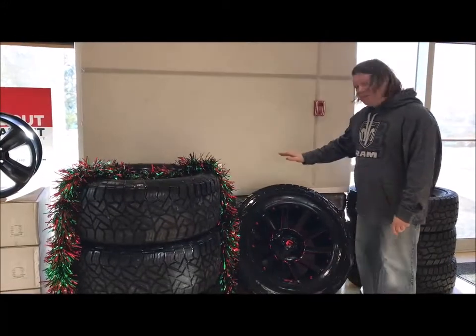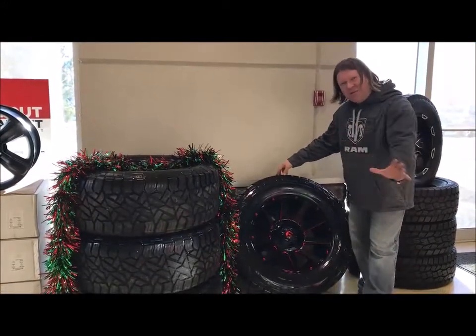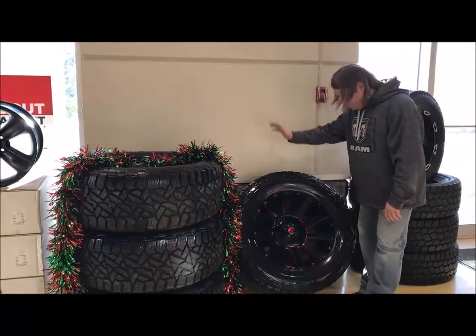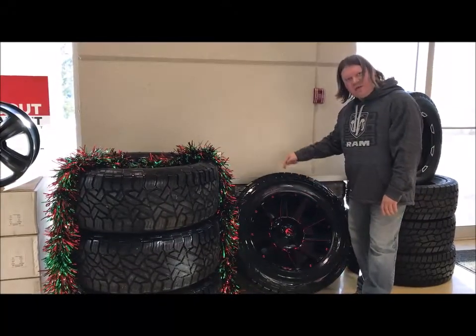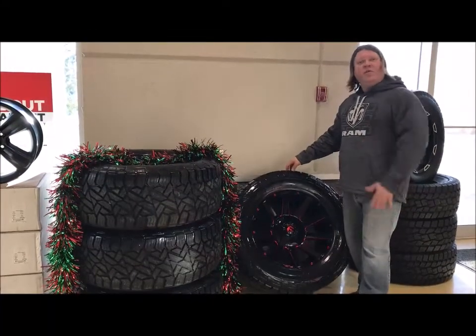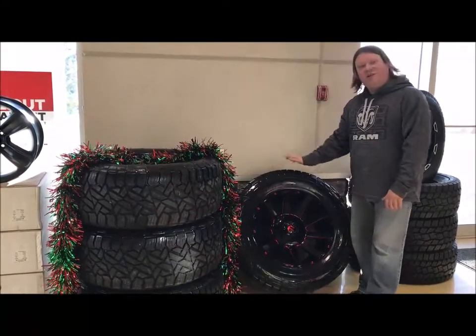These are a used tire, very minimal use, so they are still fairly brand new. At 700 bucks a corner — that is the rim and tire mounted, balanced, and ready to go — at 700 a corner, that is a price you can't beat for a setup such as this.